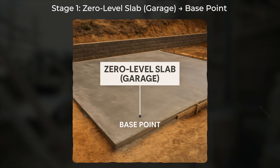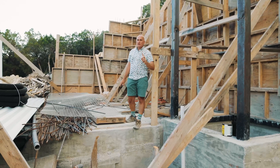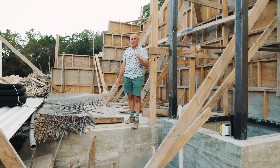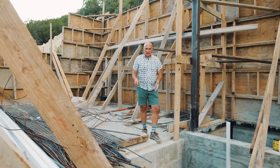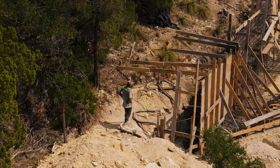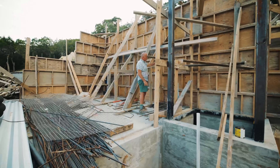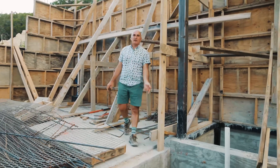The first stage in building on a slope is the foundation of the zero floor from a construction perspective — not the first floor elevation where people will live, but that zero-level foundation from which you start building. You can't pour the foundation with the retaining wall and the second floor all at once. Once the first stage is done, it serves as our support. From this support, we can start building the wall — we need something to brace the forms against.